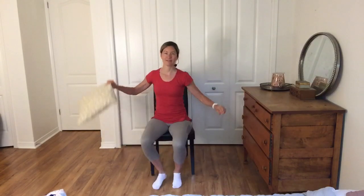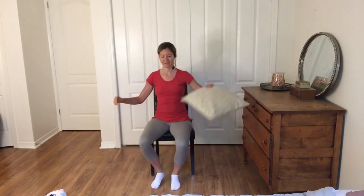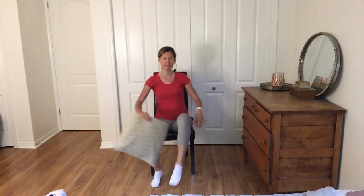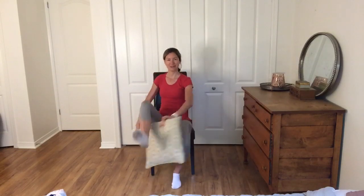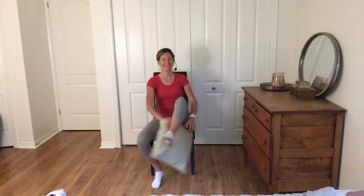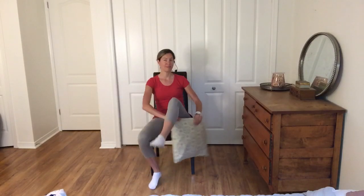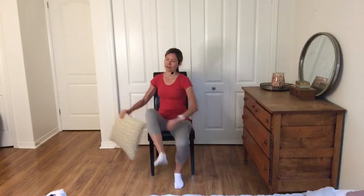Really fun exercises — hope you guys are enjoying this with the pillow. Let me know if you are, and also let me know if you are able to get out for a walk and if you've been getting outside a little bit. I'm shooting live from Ottawa, Ontario, Canada, and this past week was absolutely beautiful. We had a beautiful weekend as well and I'm just loving the weather.